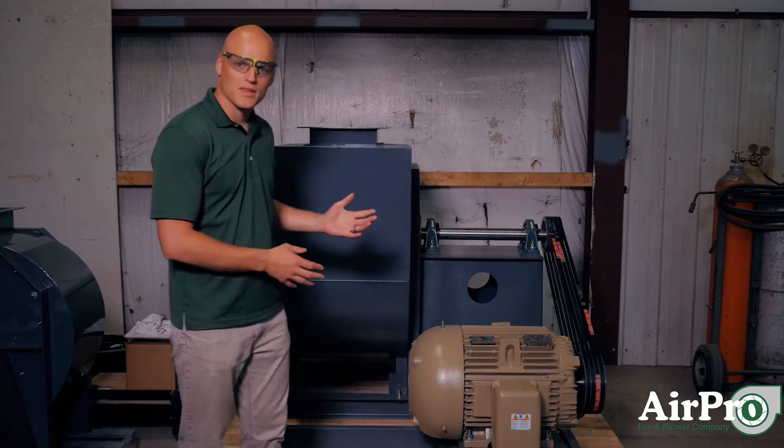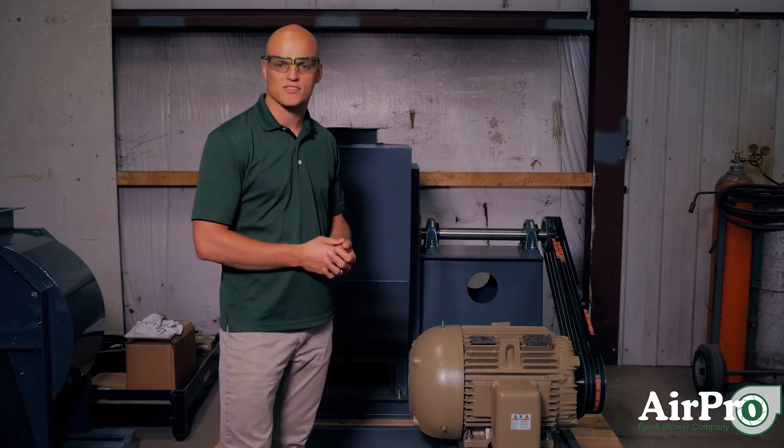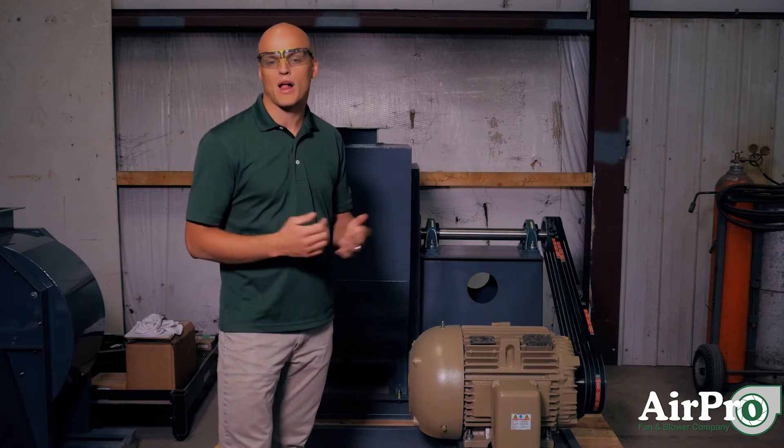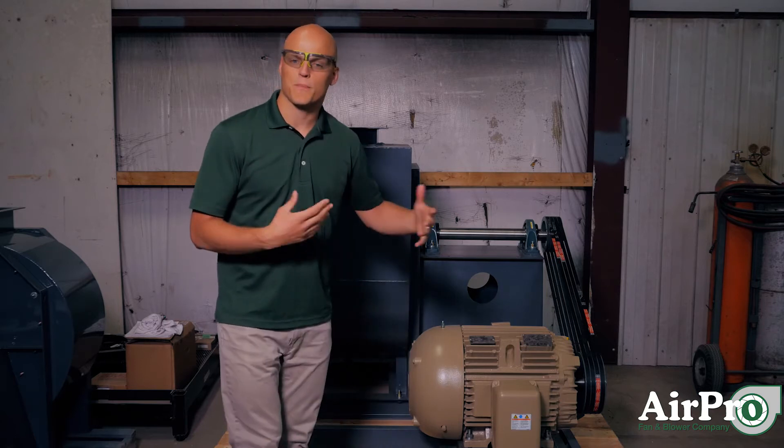First step: make sure you cover your fan. Protect it from the elements so that it doesn't start rusting. Avoid black plastic if at all possible. Isolate your fan in a protected area.